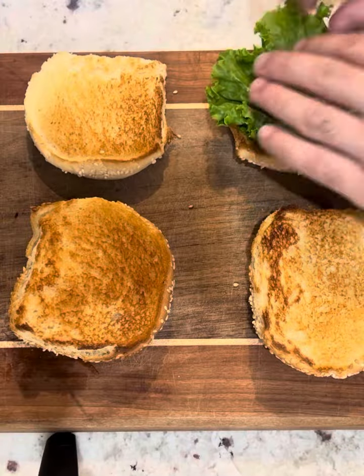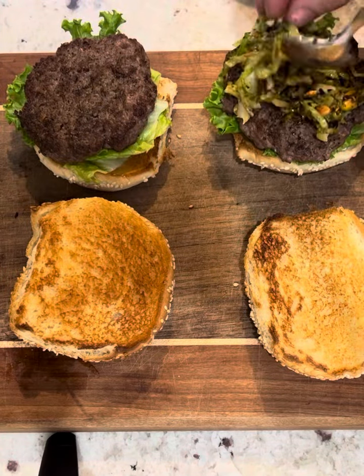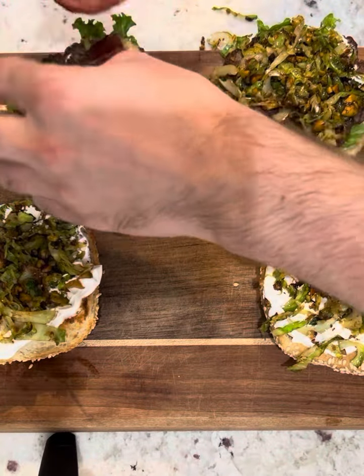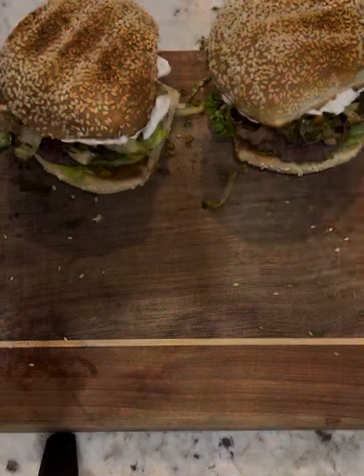Lettuce on the bottom bun, followed by your burger patty, then your Brussels sprout mixture — as much as you can get. A dollop of sour cream on the top bun. Realize you forgot the bacon — how could you, you scrub. Make sure the bacon's on there, put the lid back on, and then dive in.